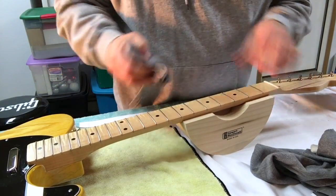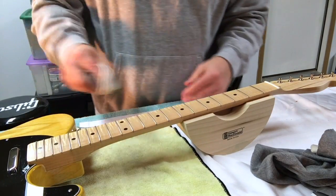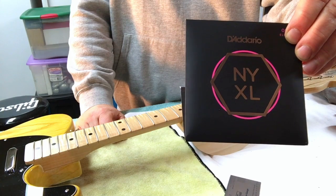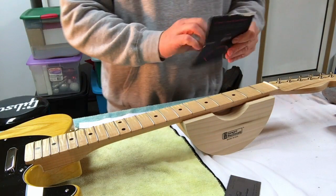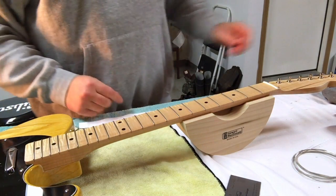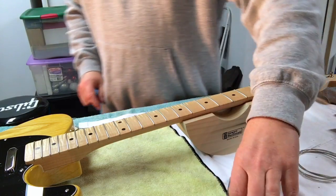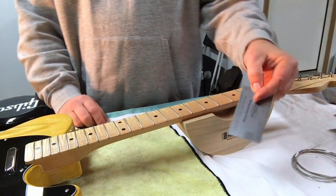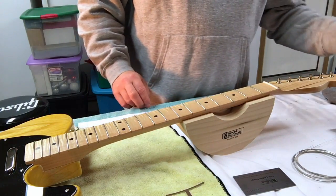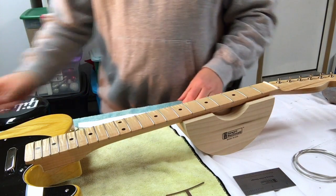Then it's time to throw some strings on this bad boy and get her set up, and we will be done. String time. D'Addario NXYLs, 9 to 42s - what we're going to put on. So what are we going to need to do this? We're going to need strings, something to get the strings on the tuning pegs, something to set our string height and our action, something to check our radius - a radius gauge - something to check our neck relief with, feeler gauges, and a capo.